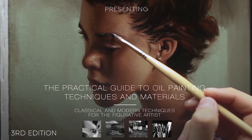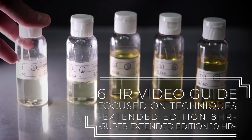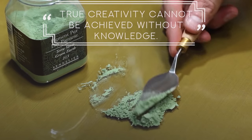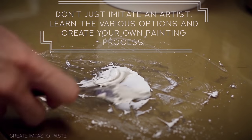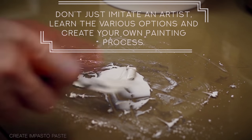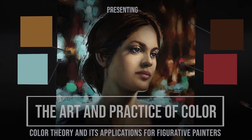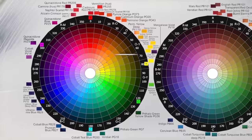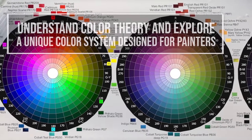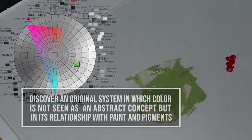Before we go any further, if you want to learn everything there is to know about color and painting, you can check out my courses — links are in the description. My first course, the Practical Guide to Oil Painting Techniques and Materials, covers everything oil painting related, from fundamentals to advanced techniques. My second course is heavily focused on color theory and its application for painters, dealing with all the complexities of color. Both courses got great reviews, and if you want to improve your painting skills, I'm sure they can help.